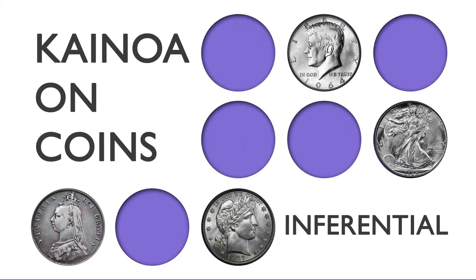The next installment in Kainoa and Coins is one of my favorite pieces: Inferential. That's the name of the idea behind all the tricks you're about to see. You're about to see the easiest copper-silver transposition you've ever imagined. It's almost, dare I say, self-working. You're going to have to remember things, but once you do it in the spectator's hands, you're going to be able to create a moment of magic without having to work hard.